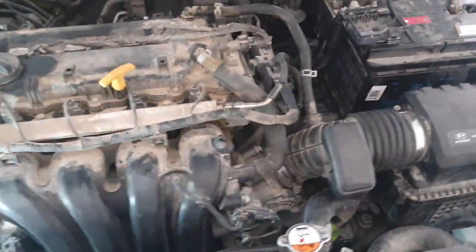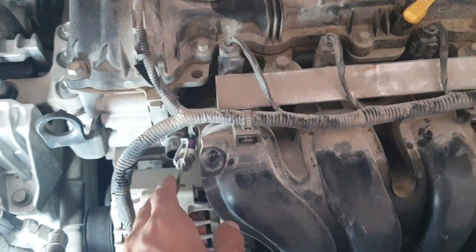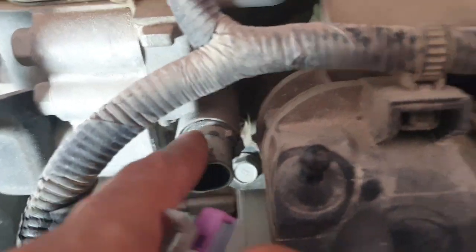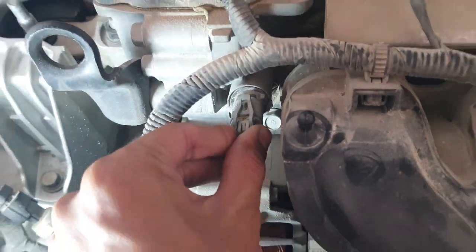Here in the engine room, intake solenoid valve bank one is this one. You can see here — this wire is open. That's why the intake solenoid valve is not working, and that's why the total problem of high RPM is coming up. So I fix it back.